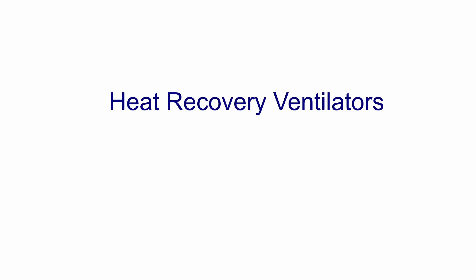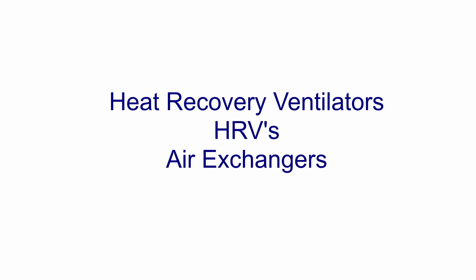Hi, my name is Chris Melnick. Today, I'm going to be talking about heat recovery ventilators, also abbreviated as HRVs or air exchangers.